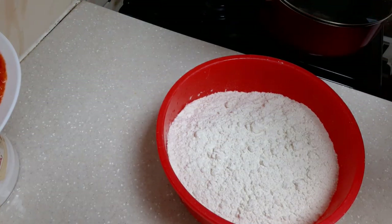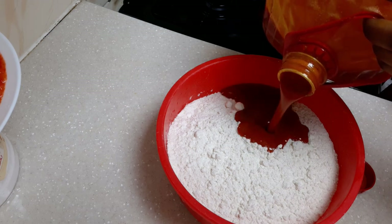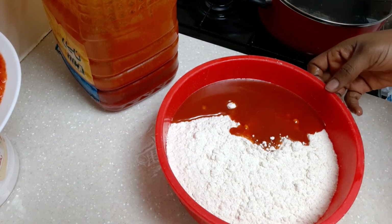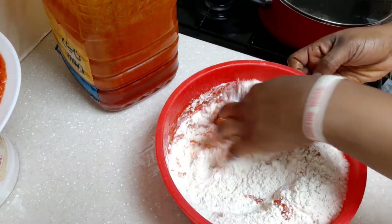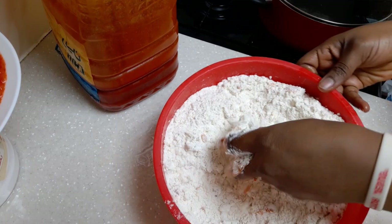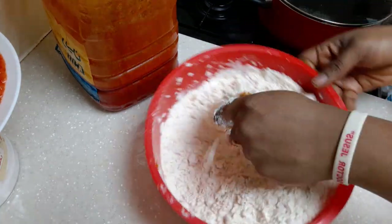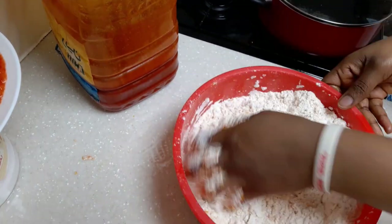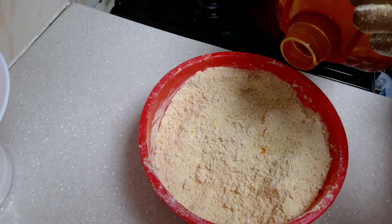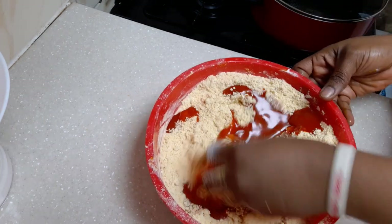First of all, add oil to the oba flour. Add enough oil. When you add it, just raise your hands and start mixing. Mix this together. See, the amount of oil I added before is not enough — this oba requires a lot of oil so that the color will come out so delicious.